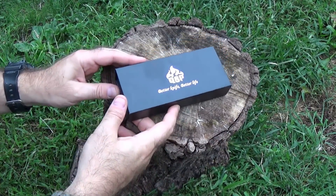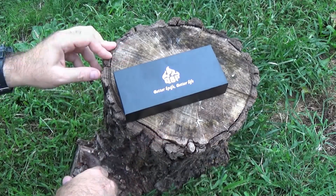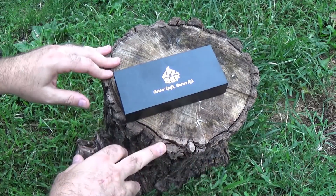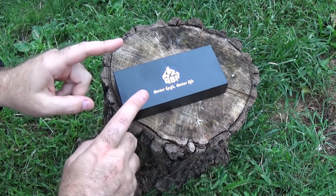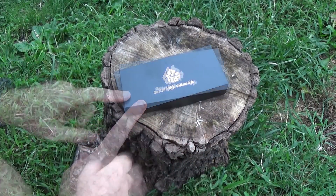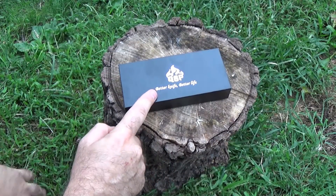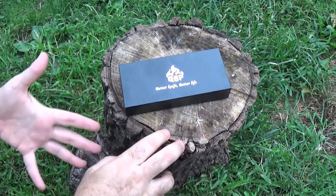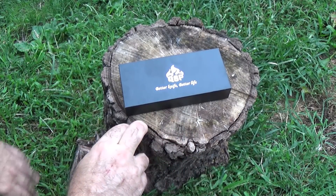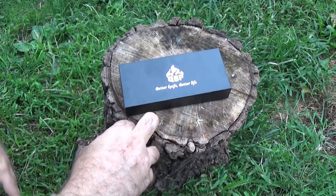Hey guys, I'm back. It's a little late in the day. I hope the lighting is good, but it has been a day. Here we are back at El Stampa Cabra. I'm excited to do this review because I really want to check out this knife. I was contacted by a company — QSP. I love the slogan: Better Knife, Better Life. We can all get behind that. They asked me if I'd like to take a look at some of their products and do the video thing, and I said yeah, obviously.